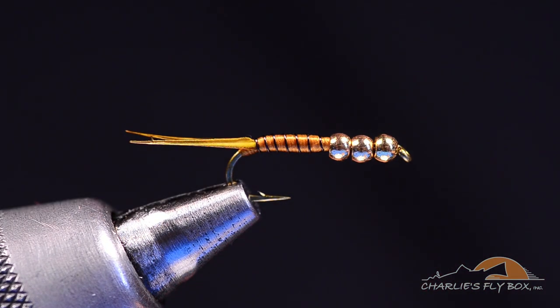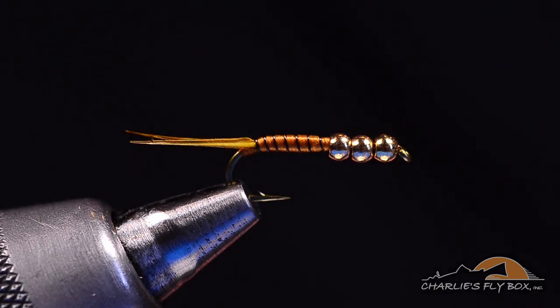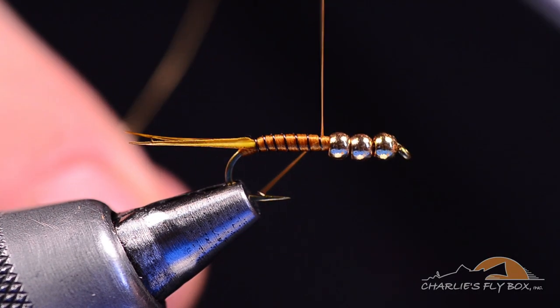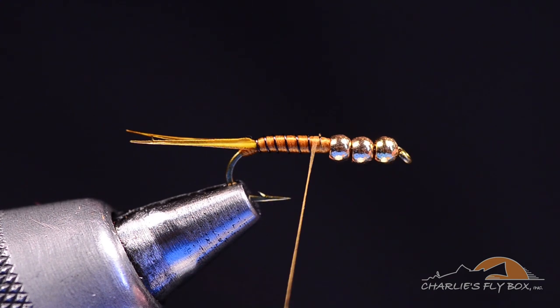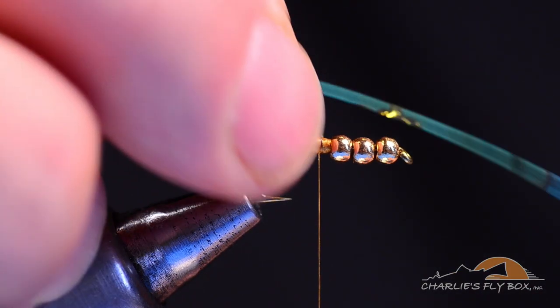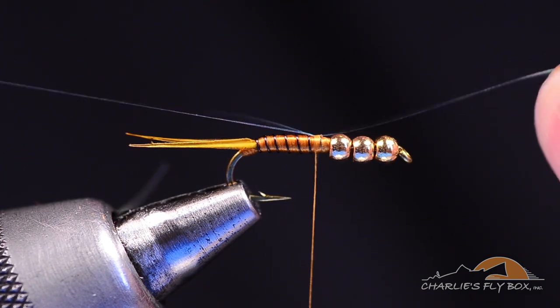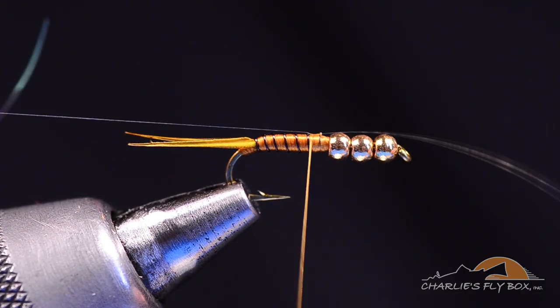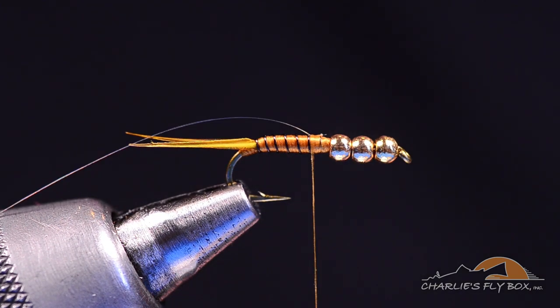We've got some thread work coming on the thorax, so we're going to switch to 70-denier in the same wood duck gold color. I'll start this thread right over that tie-off and clip the tag out. I usually overlap just onto that last rib. Now I'm going to tie in a piece of 1/100th-inch Mirage Flashabou — I'll catch it with a turn or two on top of the hook, square the ends right on top, and draw it to length so the tag sits just behind those beads, centered on top of the hook.